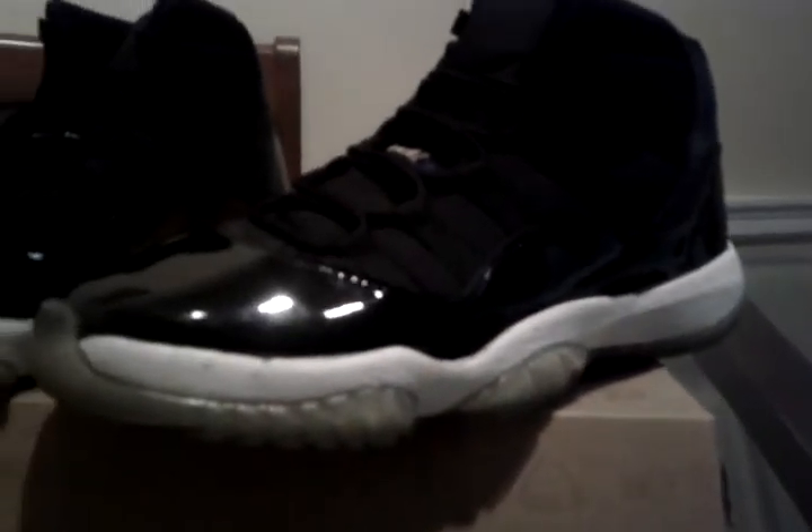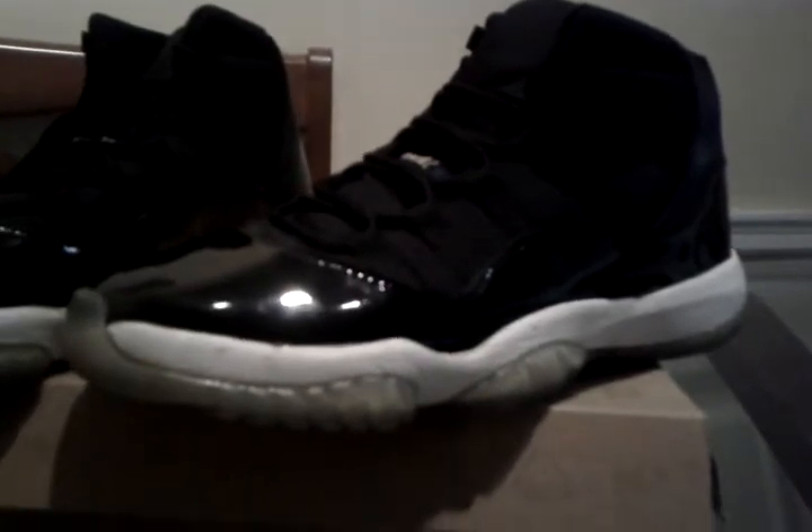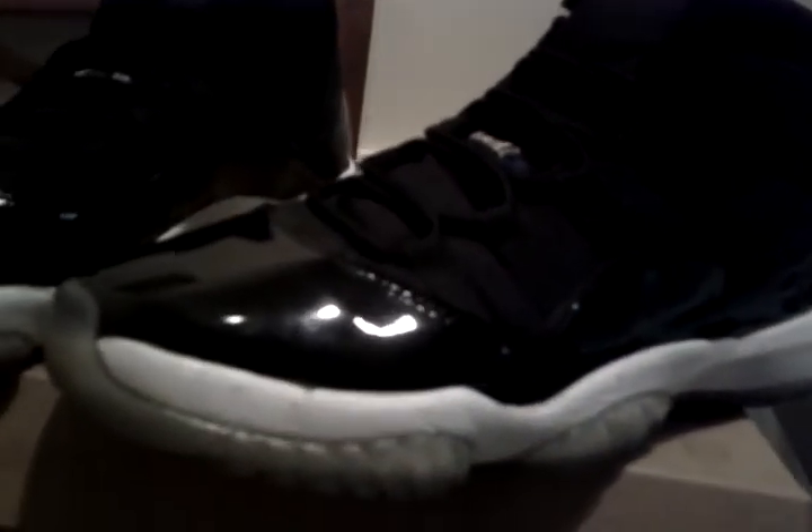Midsole, all white, with that icy sole coming up. This shoe, basically like every 11s, consists of that patent leather. And this is that black patent leather with black stitching.